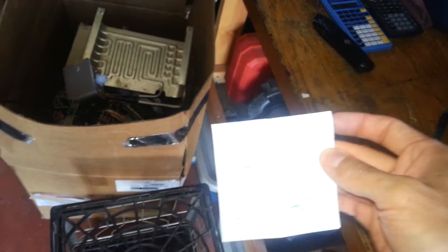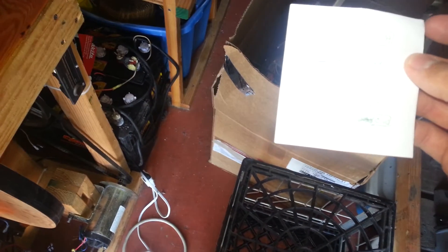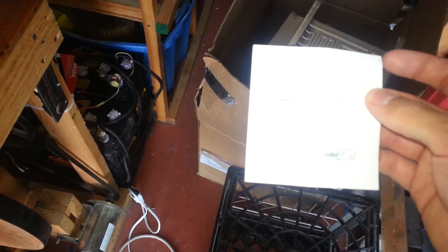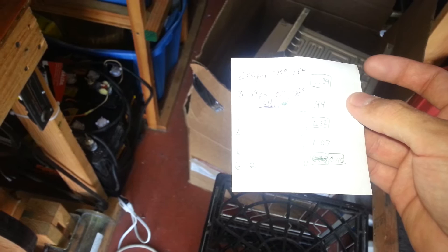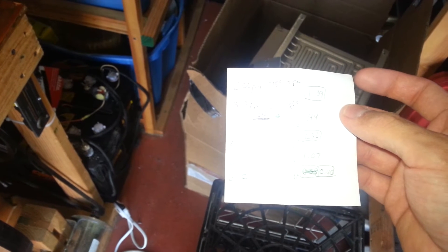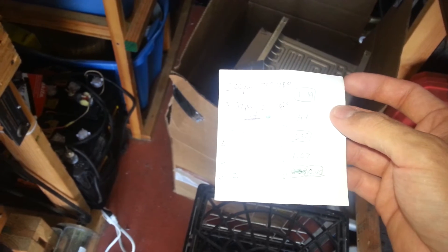I've been running this thing for a couple of hours. It took about an hour and 39 minutes to get down from 75 degrees down to zero degrees coolant temperature. Then I shut it off for 44 minutes until it got up to 10. Turned it back on for 32 minutes, got it down to negative 2. So: on 1h39, off 44 minutes, on 32 minutes, off an hour and seven minutes, and then on for 40 minutes. Definitely getting that holdover there.